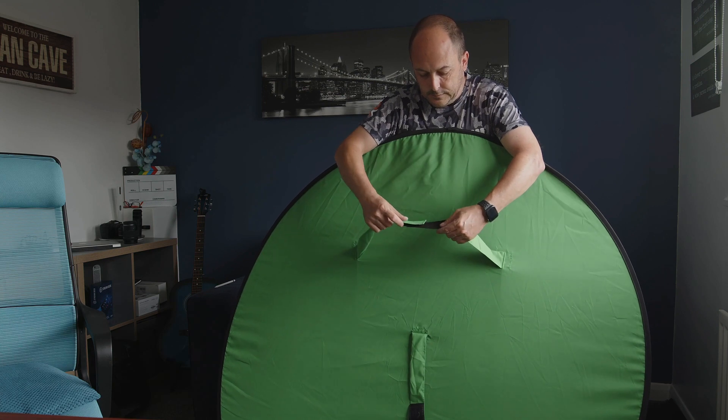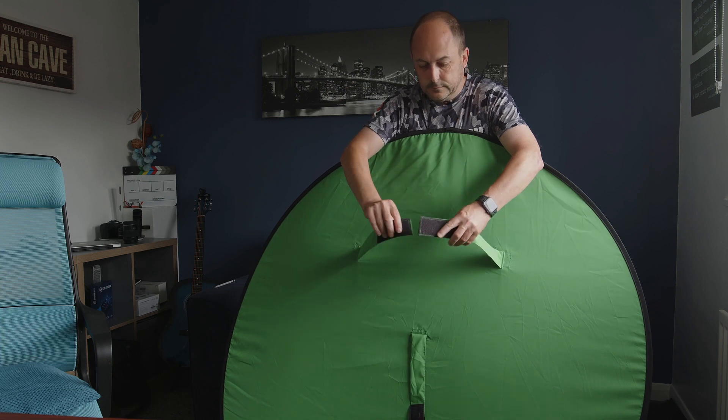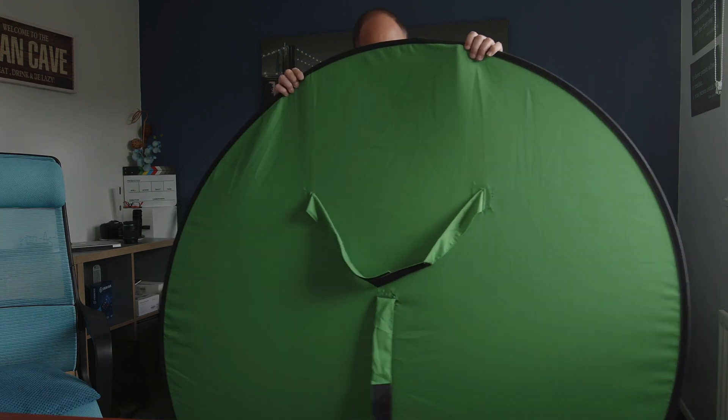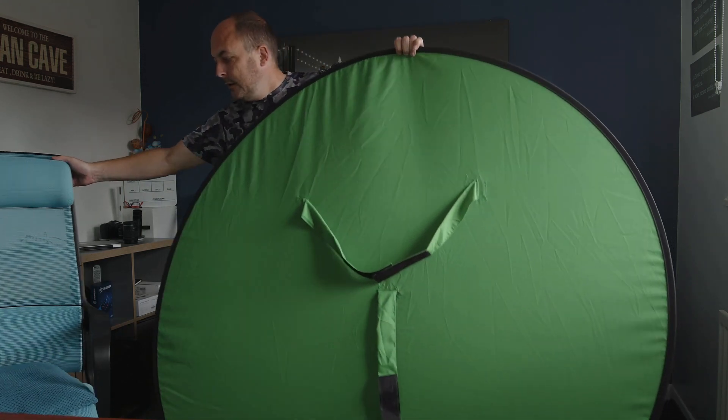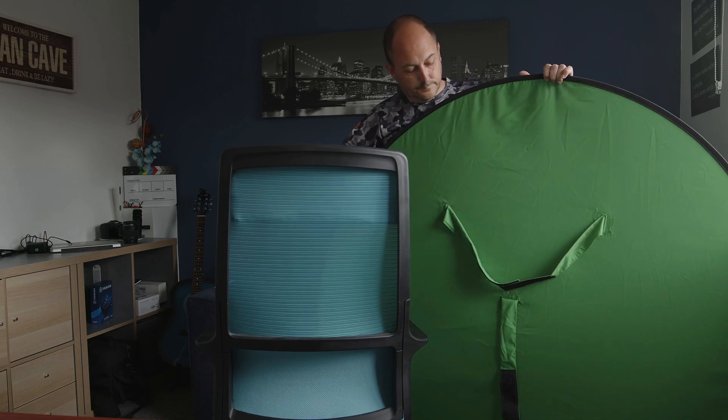You'll notice I've left this in and not edited it out, because I did have a bit of a brain freeze — I'm just checking that I am recording, because this is the second take.